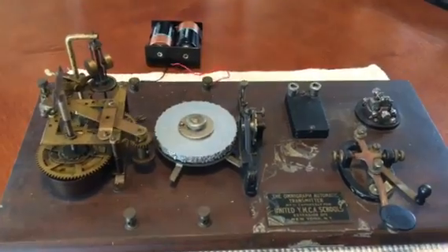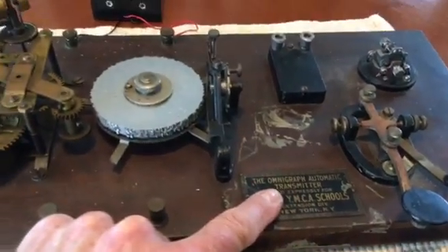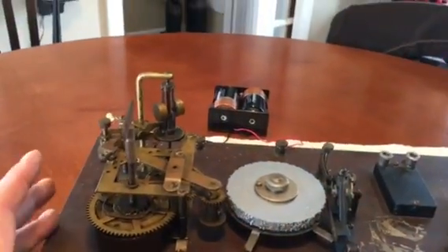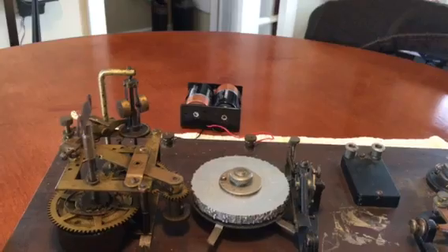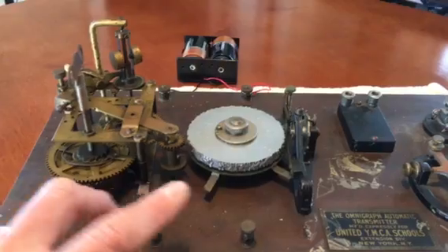This is an OmniGraph machine — an OmniGraph automatic transmitter. It transmits Morse code for practice sessions, for training in classes, or personal use.